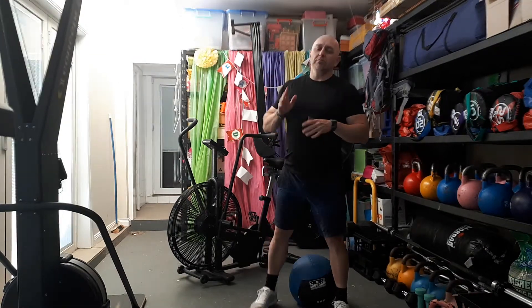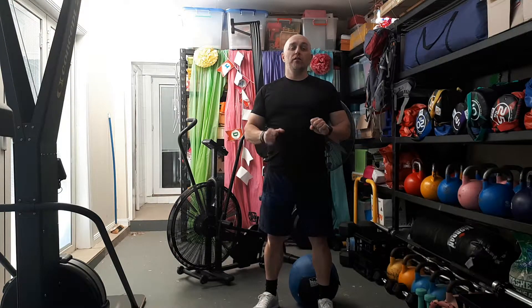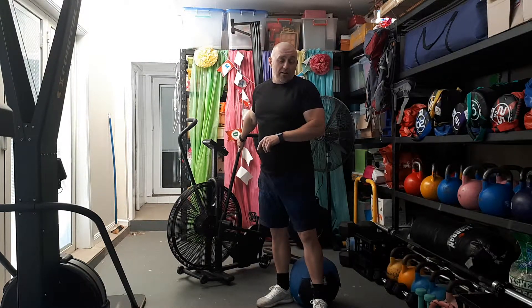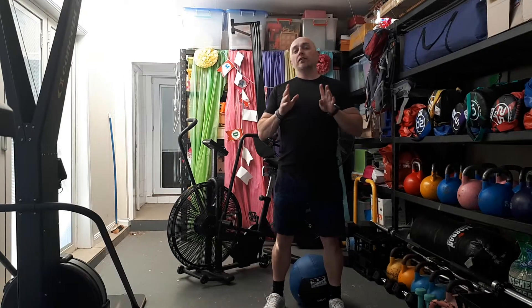Hey guys, Dom here. Welcome to today's workout. Today is going to be a bodyweight one, and we've given a couple of different variations of this to clients. I'm going to do the variation that involves my assault bike, just because I like it.